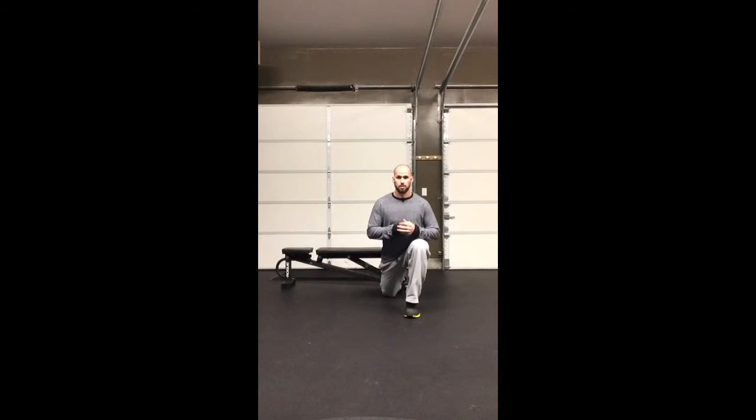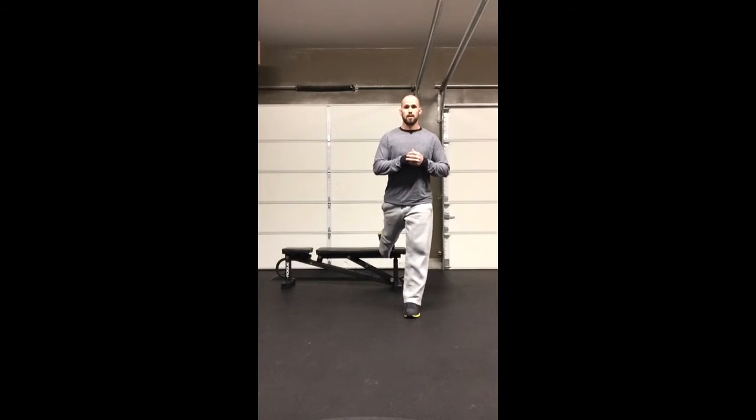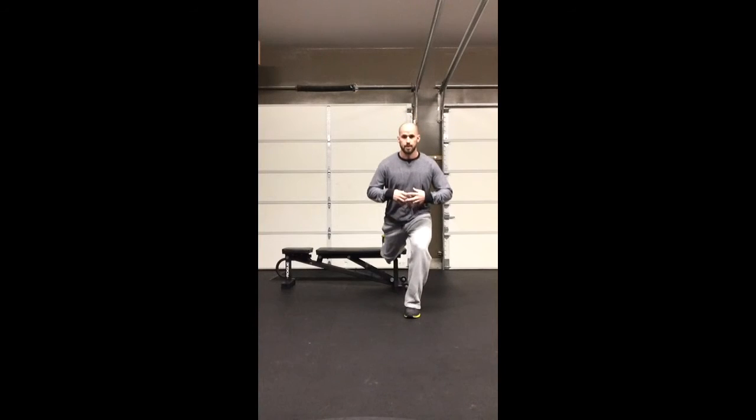From there, just drive up through the whole foot and squeeze your glutes out. So: a little lean forward, core stays tight, straight down, drive up.